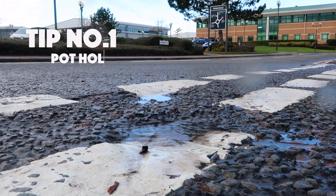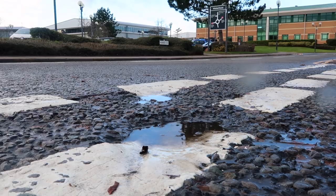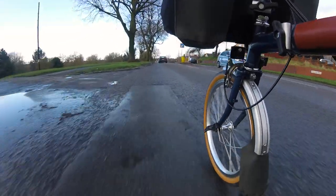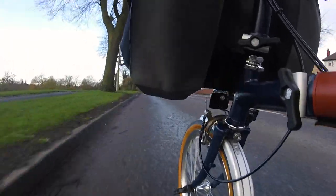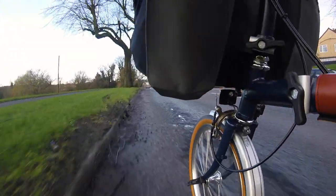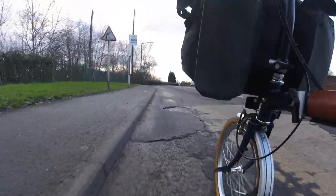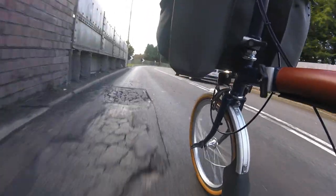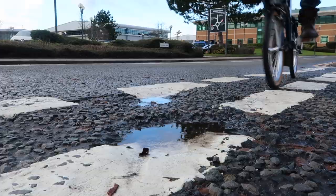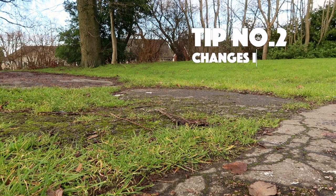But there are disadvantages, which brings us to tip number one: potholes. In the UK — and I'm sure it's the same elsewhere — in winter you get a lot more potholes on the roads. On the Brompton, due to the smaller wheel size, you feel potholes a lot more. The only way around it is to try and avoid them as much as possible, which leads into tip number two: changes in road surface.